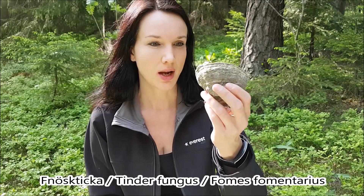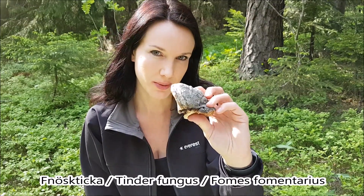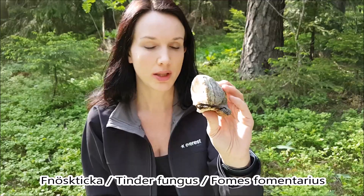Hi guys and welcome back. Today I'm going to make tinder and I'm going to use something called amadou. Amadou is a part of this fungus — I believe you call this tinder fungus. In Sweden we call it fnöskticka — yeah, it's that funny letter we have in Sweden.